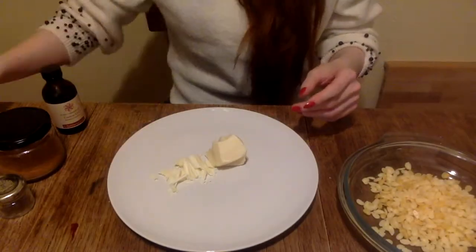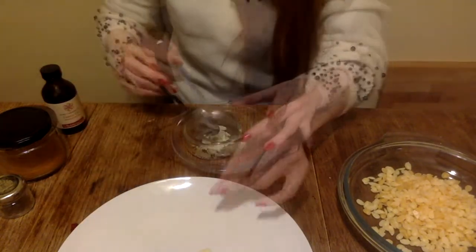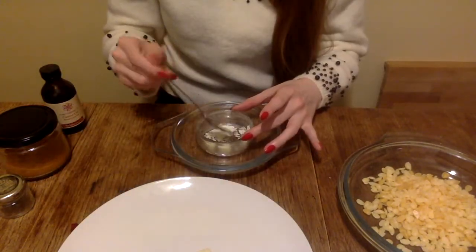First I cut the cacao butter — be careful not to cut yourself here — and then I melt it in a water bath.